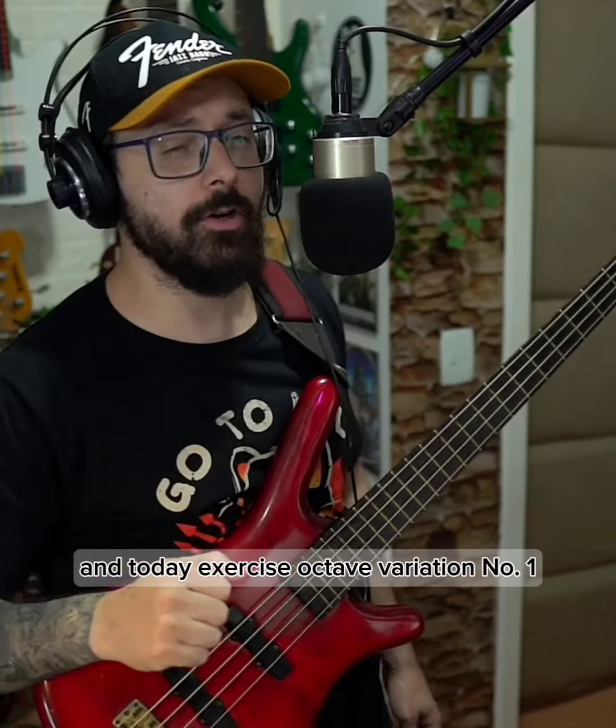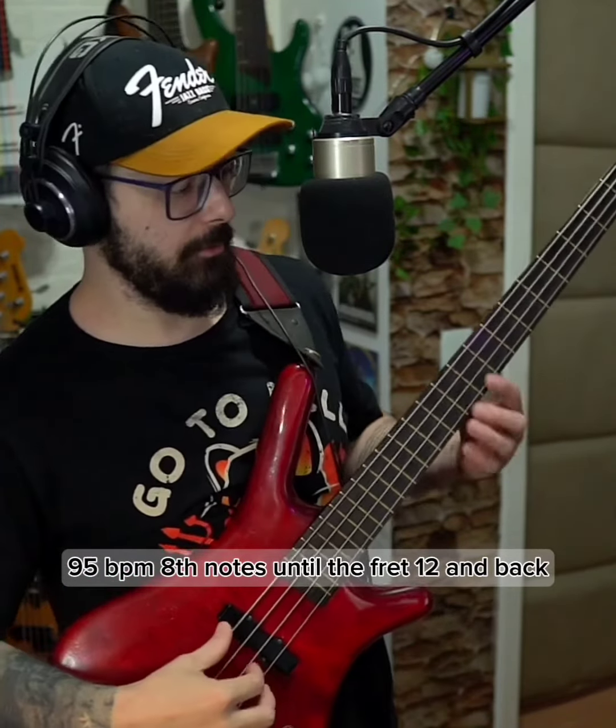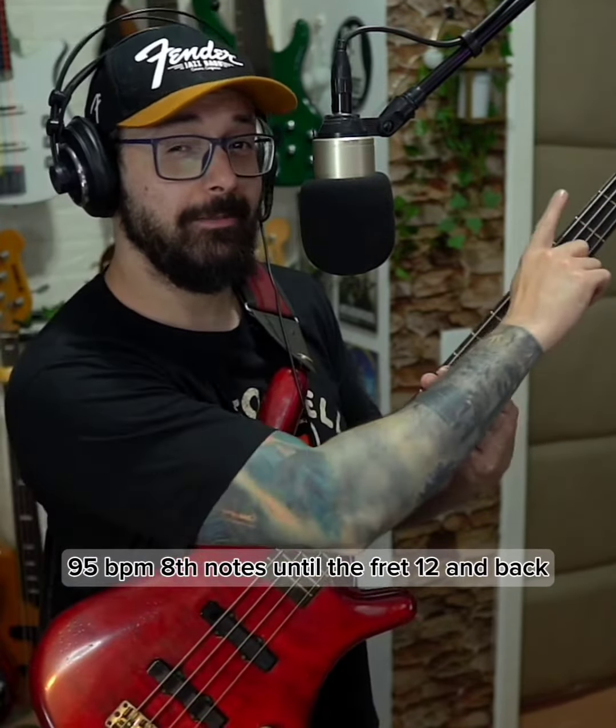Hello my bros, welcome back, Robby here. Today: exercise octave variation number 1, 95 BPM 8th notes, up to fret 12 and back.